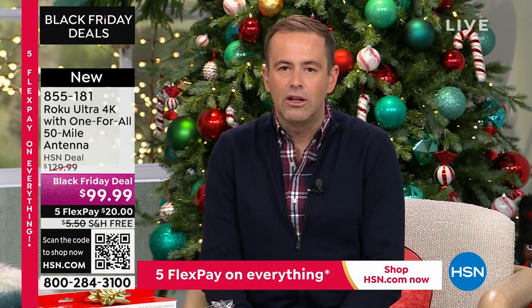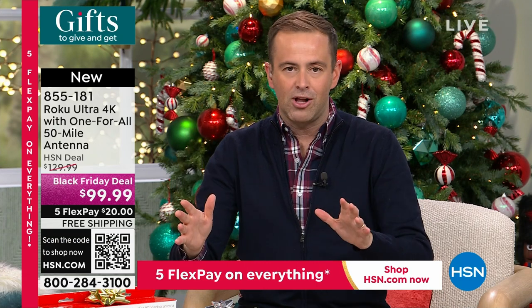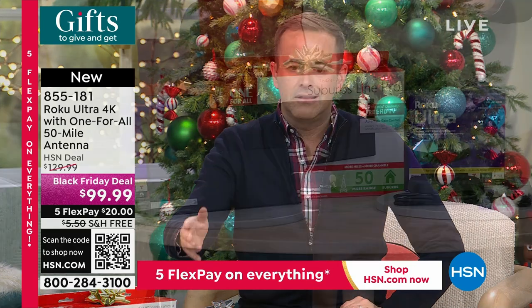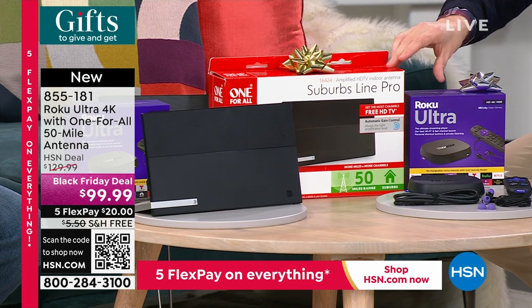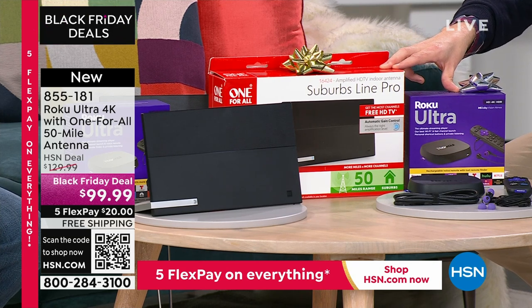This set originally launched on Open House on a Monday as an answer to that question. It's a system that is an all-in-one problem solver. We have the final quantity of the year — it's basically like buy the antenna, get the Roku for no money, or buy the Roku, get the antenna for no money. Two separate products that work together. This is the lowest price we've ever done: $99.99, on five flex pay of $20, with free shipping.